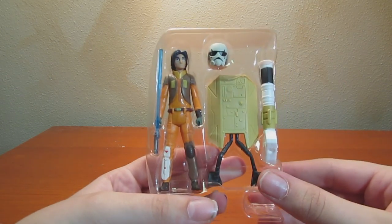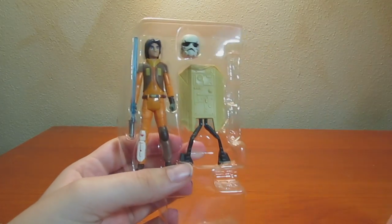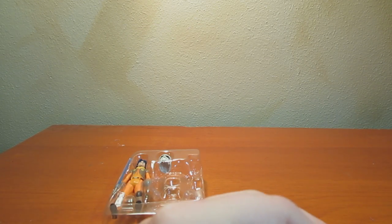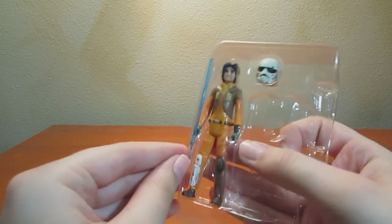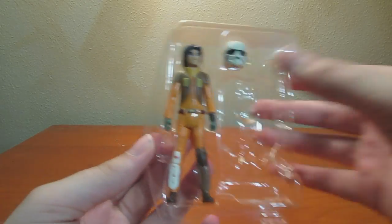Here's Ezra. He actually comes with four accessories, which is pretty interesting. He comes with two pieces of the weapon and his lightsaber, which is taped in, and this helmet.